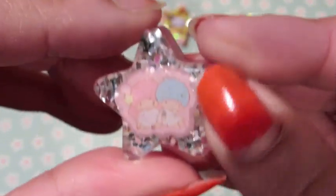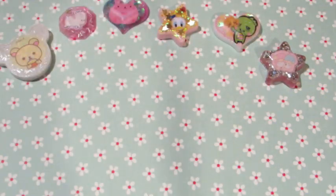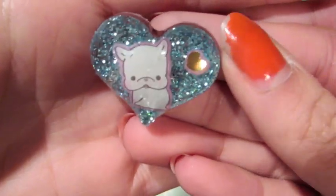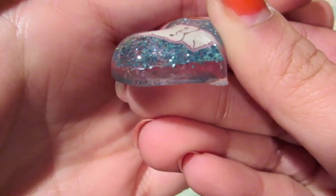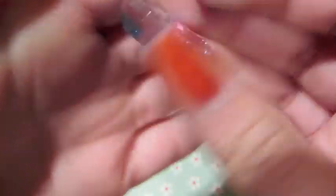If this one didn't have water damage I'd really love it. There's also a Toromi one — it has a hearts blue background and pink on the sides, and there are some hearts in the back.